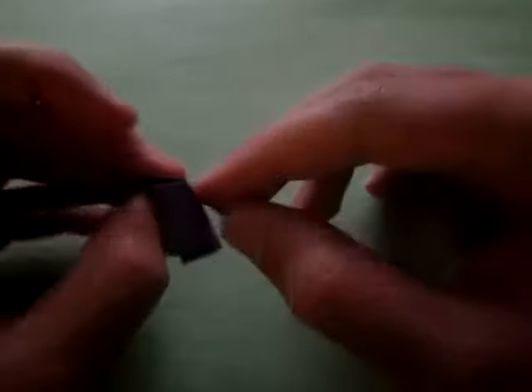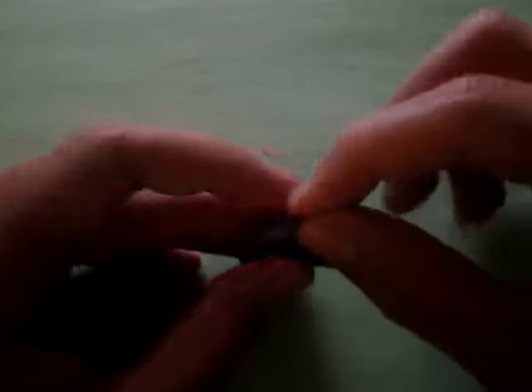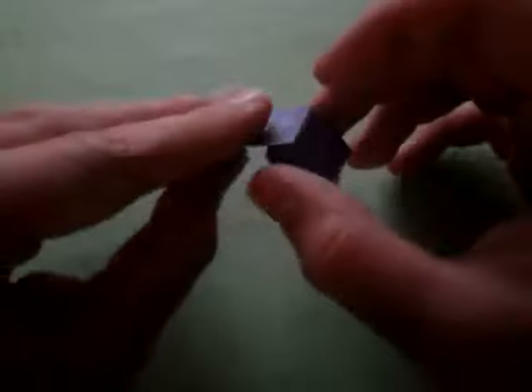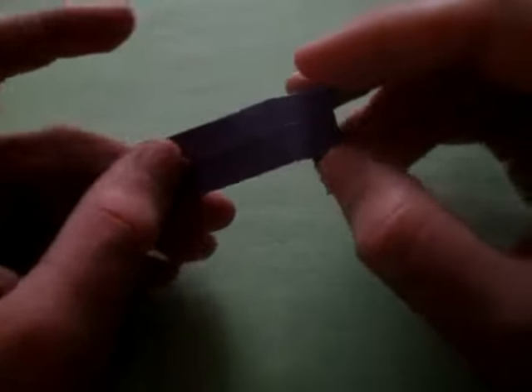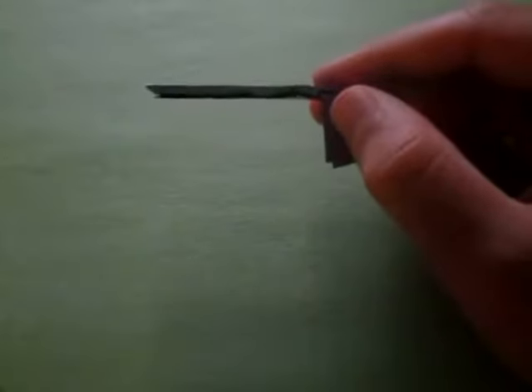Now let's shape the diving board to taste. To make it stay like this, we have to make a crease that goes in between these two points right here. Just pinch that and make a nice sharp fold like that, so you can see it stays more stable. And there it is — the diving board!